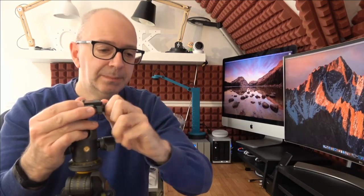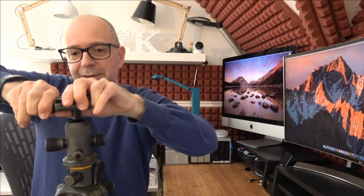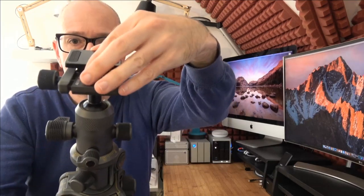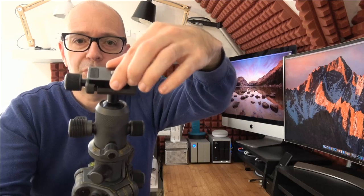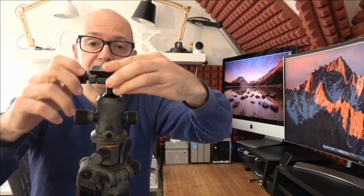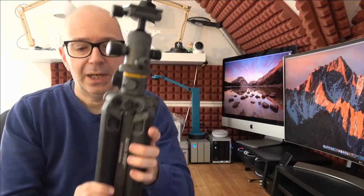It also has a quick release system with a built-in safety pin. Because it's brand new it's a bit tight, but the safety pin stops the plate from falling forwards or backwards — you literally have to undo it fully and lift it straight up. That's a nice safety system for your camera, and then it tightens back down to hold everything nicely in place.